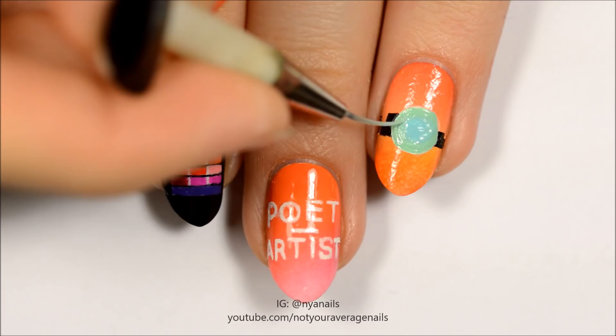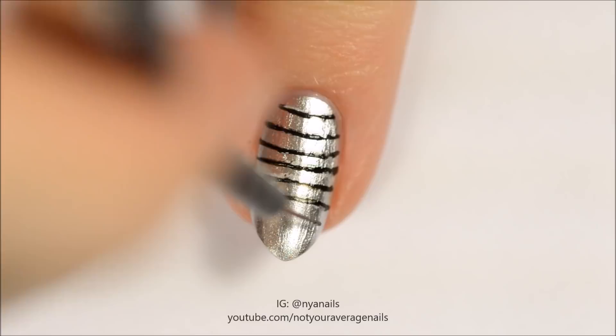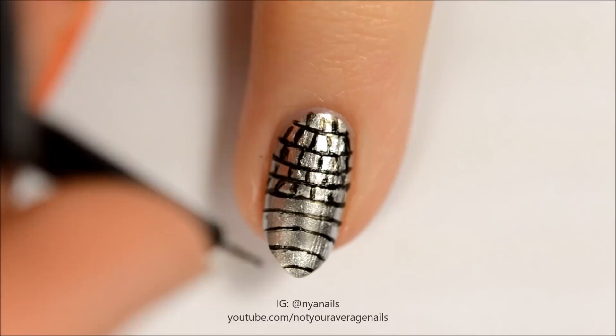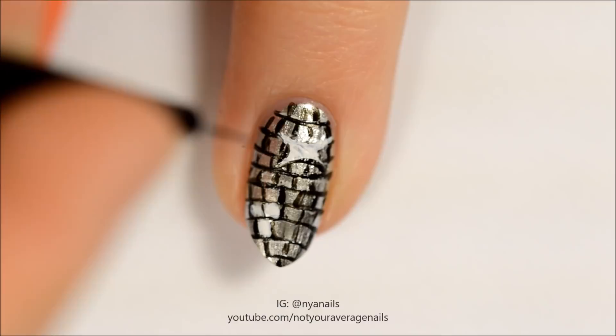Paint curved horizontal lines as shown and then add short vertical lines between them. Highlight some of the squares in white and add a white star near the top of the nail. Outline the star in black. Seal in your design with a top coat.